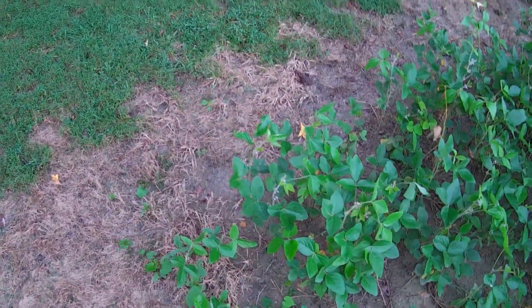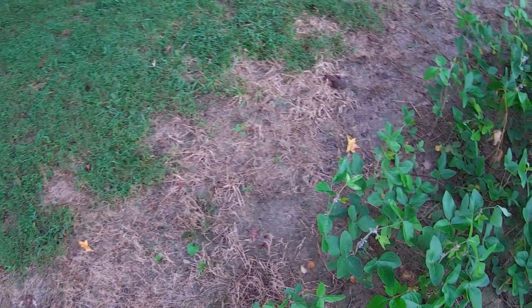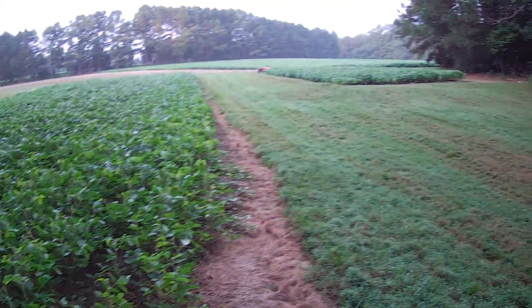It's wet — that ground right there is just saturated. Rain, rain, rain this year. I sure hope the rain gets out of here come harvest time and I'm not out here slugging it out through the mud and having to sell wet beans and get docked. I hate it when that happens.